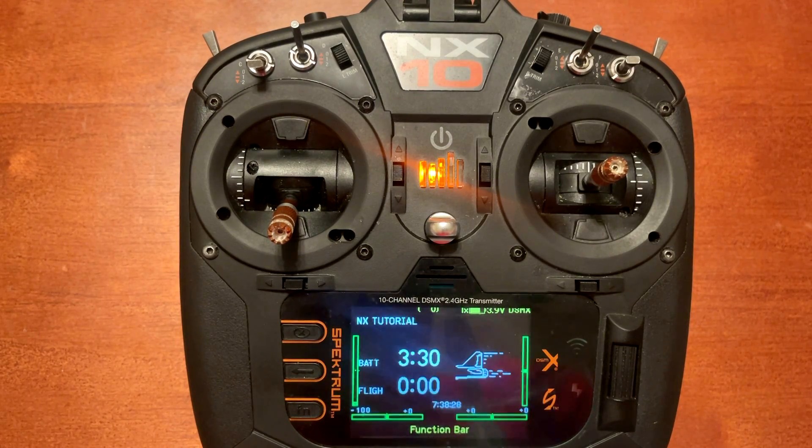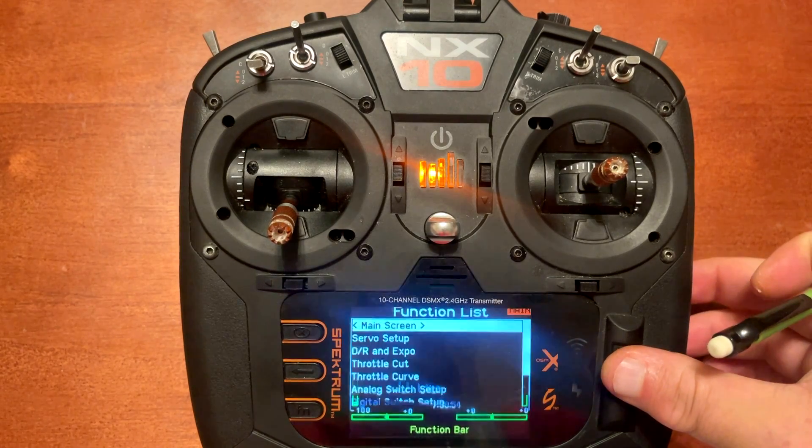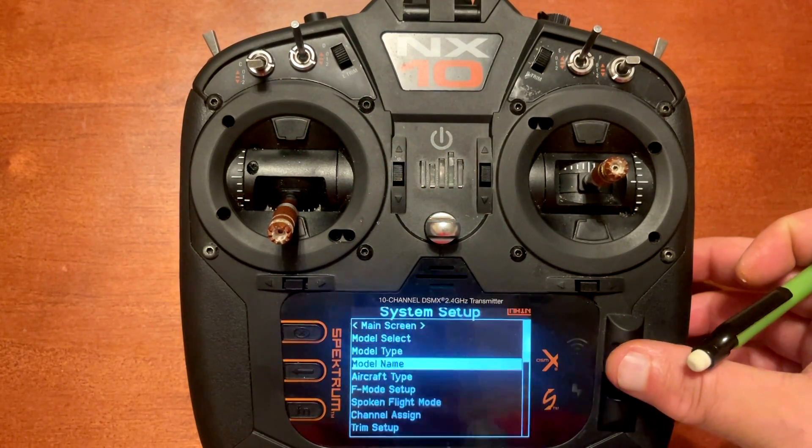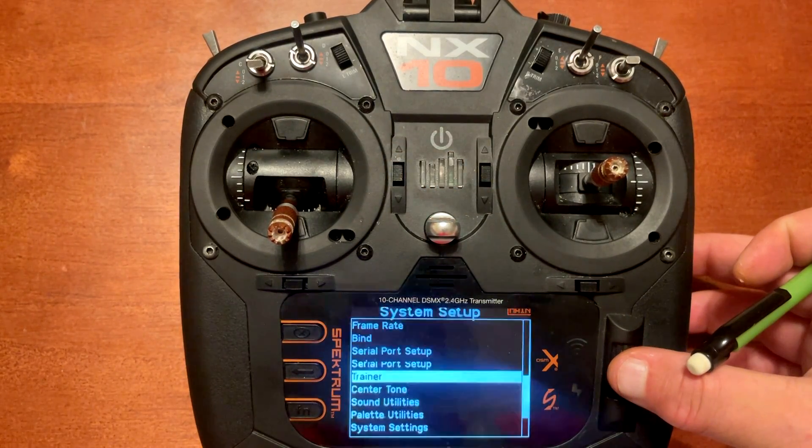There are a lot of changes in 3.07. Down in the description I'm going to put a link to the PDF file for all the NX Airware changes, so you can go through everything that's been changed. Let's go ahead and update this radio through Wi-Fi — push Enter, scroll down to System Setup, click Yes, scroll down to Wi-Fi Utilities.